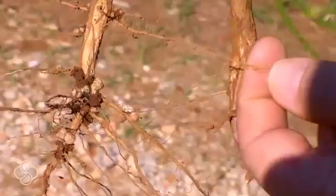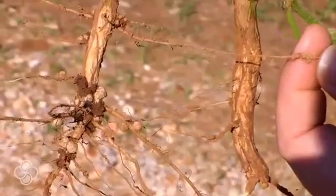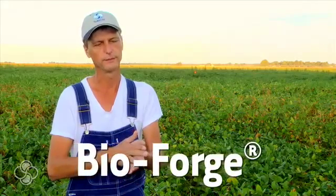You can be in the Gulf of Mexico or in Canada. You've got to build roots. You've got to start out with that — that's the key to everything. The BioForge really made those feeder roots just explode.